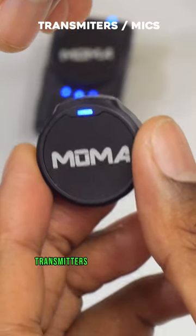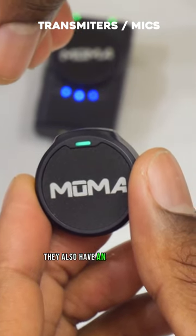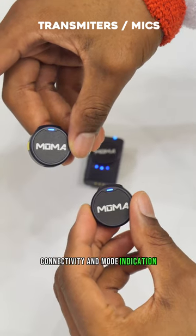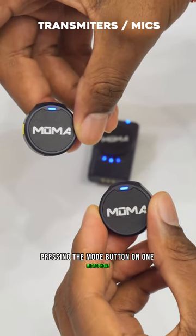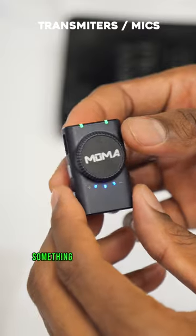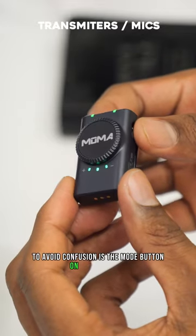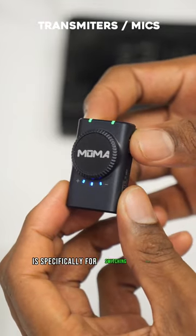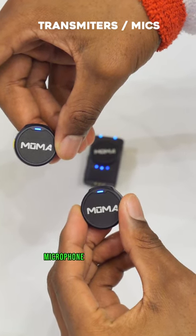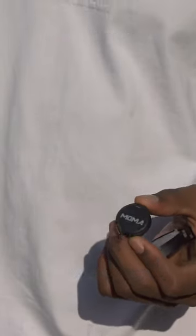The microphone transmitters have a single button which simultaneously works as a mode and power button. They also have an LED for battery status, connectivity, and mode indication. Pressing the mode button on one microphone will automatically change the mode on the other. The mode button on the receiver switches between mono and stereo mode, while the mode button on the microphone switches between noise cancelling and normal mode.